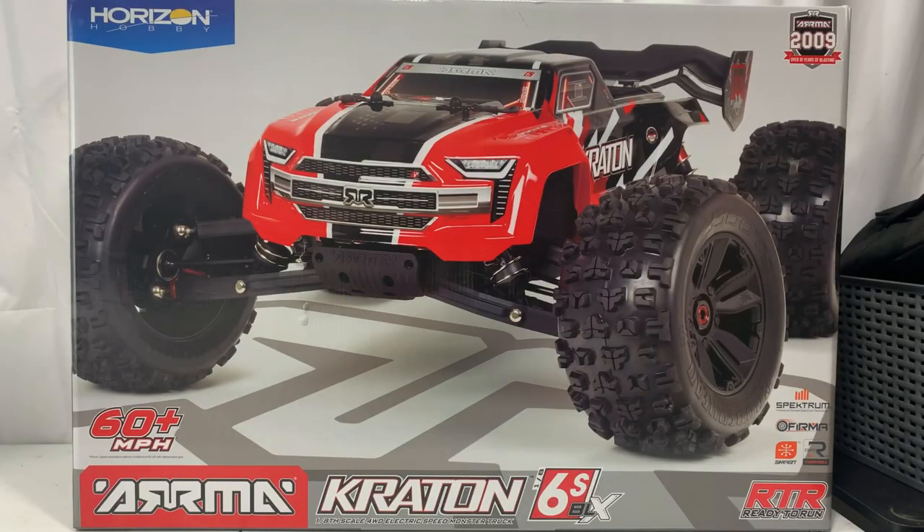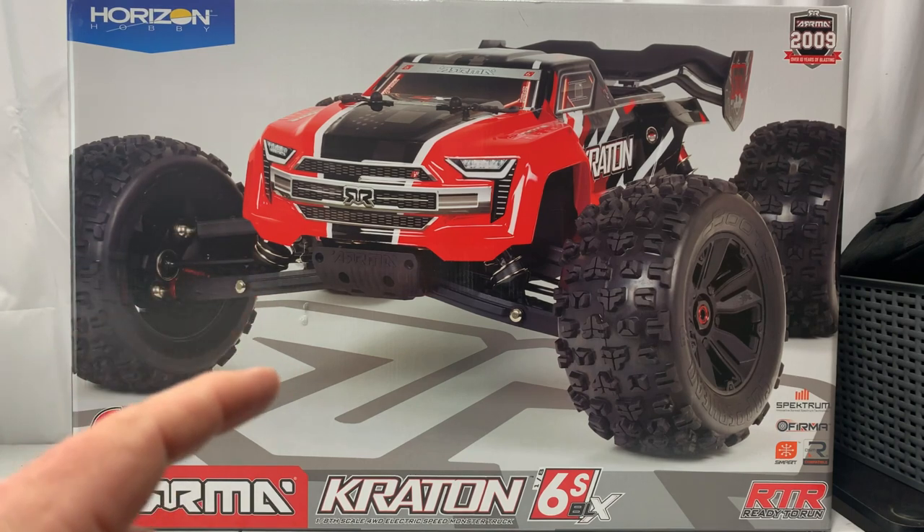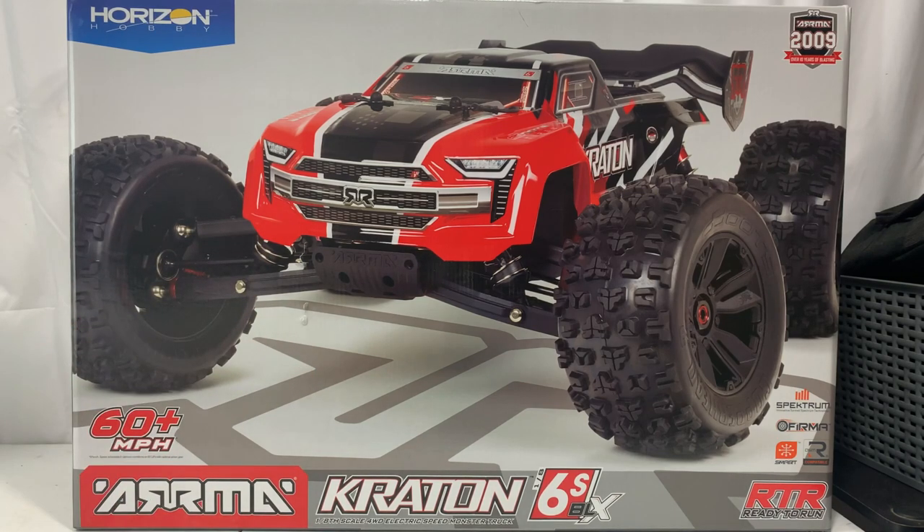Welcome back. This is going to be a bit of a different unboxing because this thing is huge. This is the biggest RC I've ever bought and the most expensive. We're going to show you some of the features of the V5, show you what comes with it, and then we're going to take it out and run it.